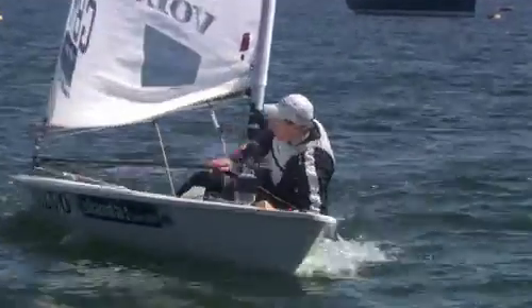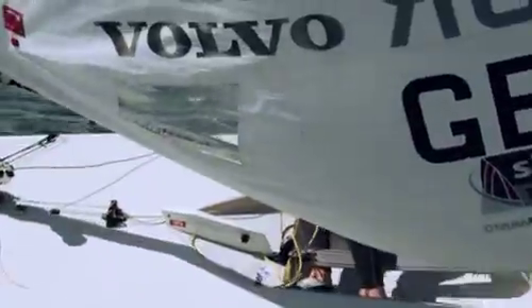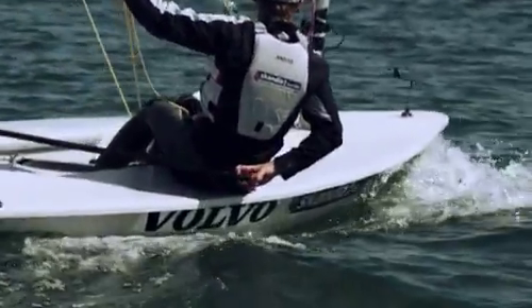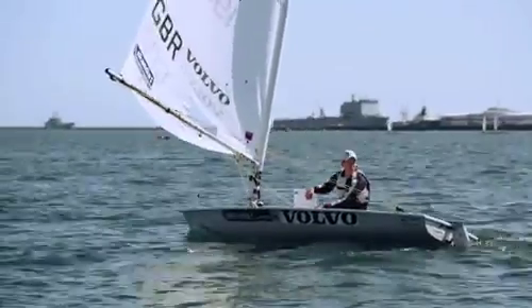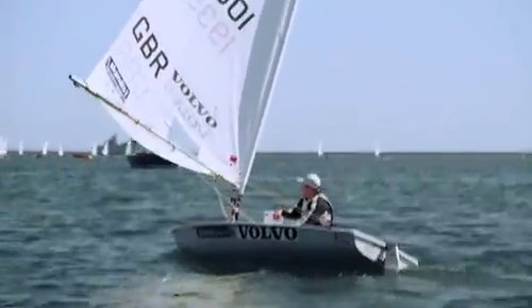So we tack now on the lay line, big hike out of it, clear the sheet and bear away. As soon as we're bore away, kicker off, outhaul off, a little bit of luff up and then really just checking what's behind us, where the breeze is, and then we can get settled in.